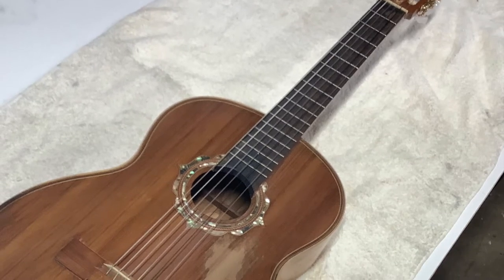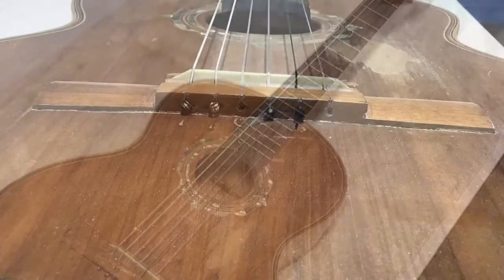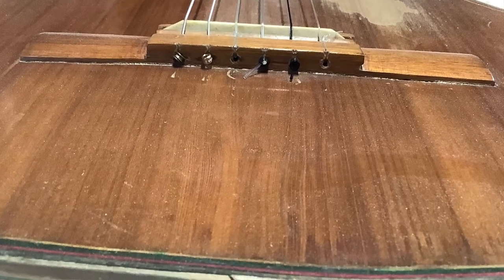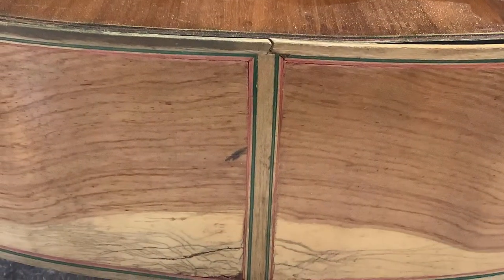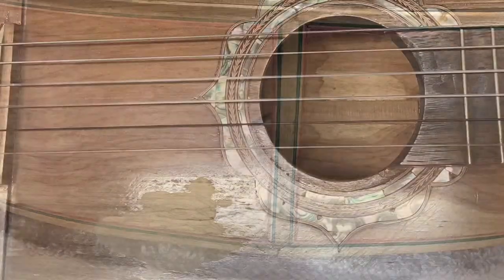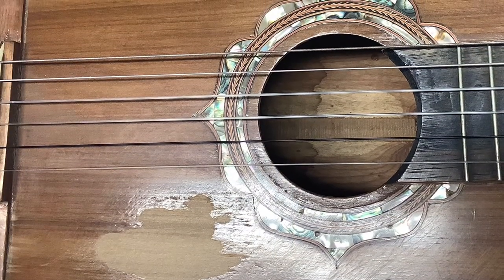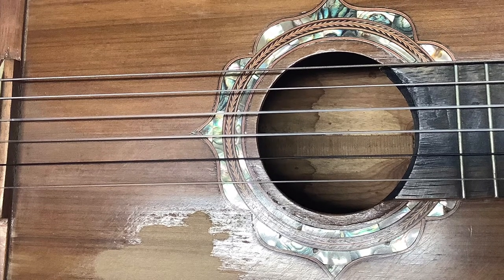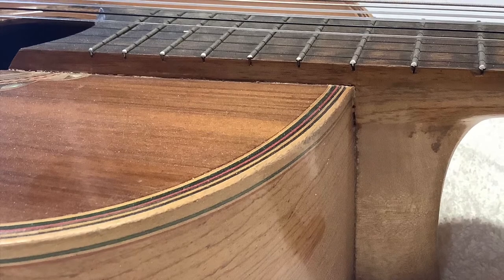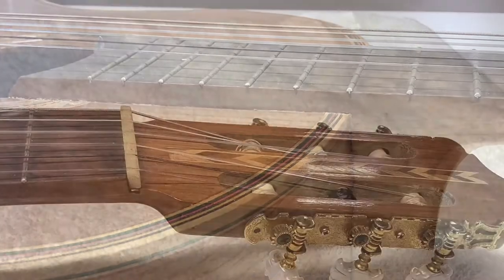It's a well-loved, well-played instrument that unfortunately has suffered some water damage, some travel damage. You can see how the perfling comes apart and the top comes off, and also how the action is set off to the side so that the E string is almost off the fingerboard and the action is a little bit too high.